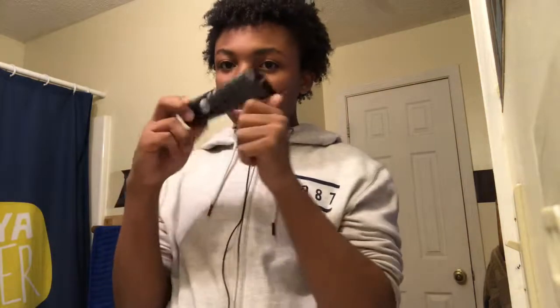What is up, Prince Mob, it's your boy Taki, and today I'm back with another video. Today I'm doing a review on this charcoal toothpaste — it's called Hello. We're doing another Hello review.